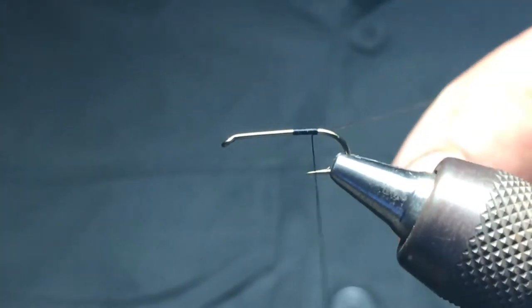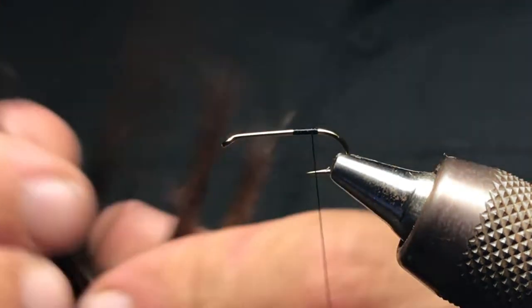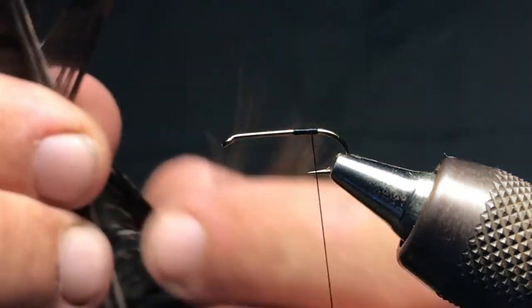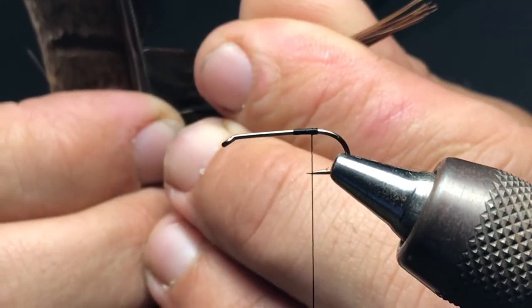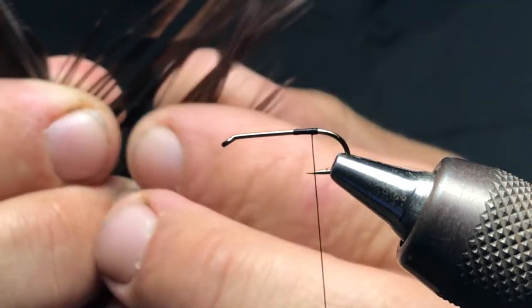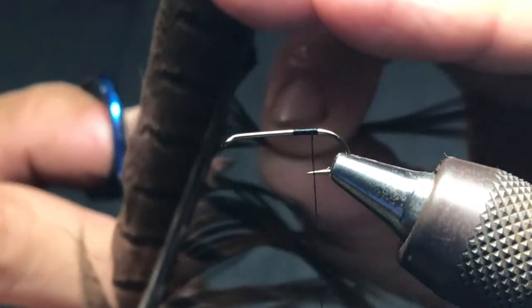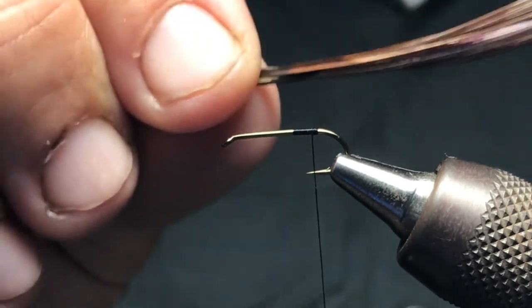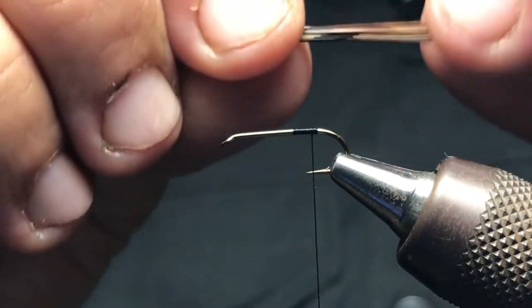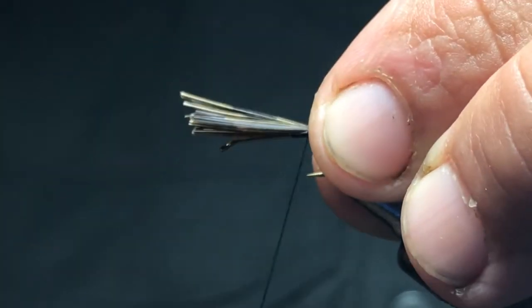This is the basic pattern — pretty much uses one material. Using black thread, just some uni thread here. When you're picking the pheasant tail fibers, you're trying to match the right amount for the fly you're using. On this one I'm gonna grab probably close to 20 of these little pheasant tail fibers, maybe a few more. I'll cut that off and tie it into the right spot — right about where it starts to turn color — tie that in right there.